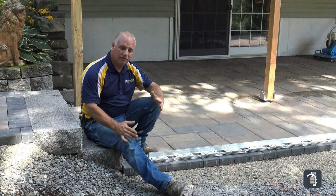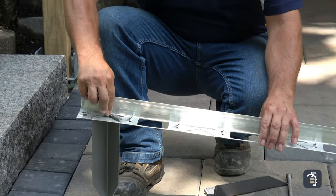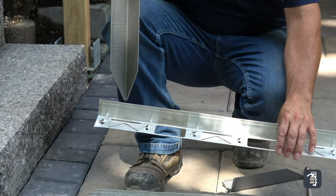So we created the hybrid stake — the V-shaped stake — which goes into these V-shaped openings. That's going to eliminate lateral shift in an open grade base.